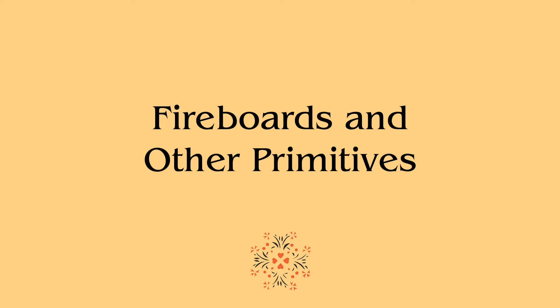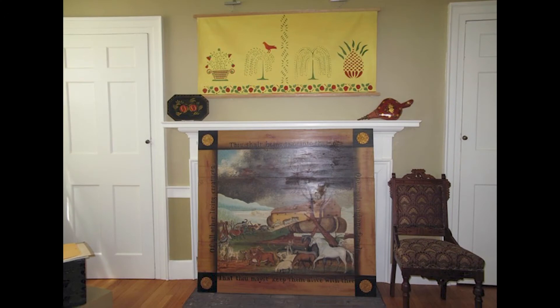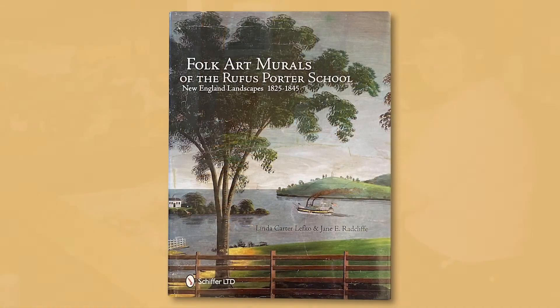Now for the fun stuff — it eclipses the more exacting disciplines. Fireboards and other primitives: the definition of primitive is created by an unschooled hand. Shown is a very big fireboard I made to fit a large fireplace in our home in Norwich, Vermont, copied after Edward Hicks' painting Noah's Ark from 1846. It is on display at the Norwich Historical Society exhibition in 2016. To make it, my husband took three large boards from the attic floor and joined them together, and I painted it in a week-long workshop at Linda Lefkoe's studio. Linda Lefkoe recently co-authored with Jane Radcliffe The Folk Art Murals of the Rufus Porter School: New England Landscapes 1825–1845, the most recent research on the wall muralists' art from that period.